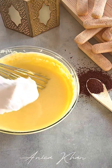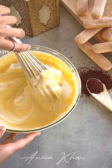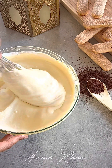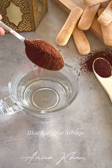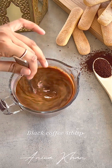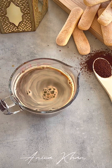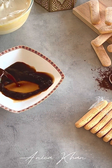I will mix this mascarpone with the whisk. I will make the cream. I will mix the black coffee with 4 tablespoons, and 2 tablespoons of water.